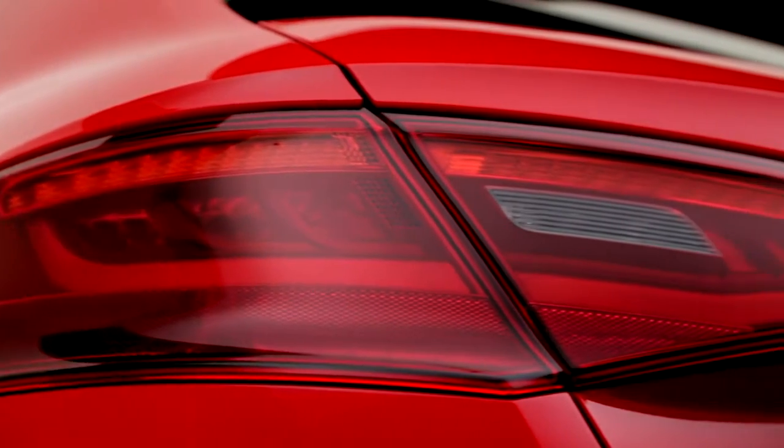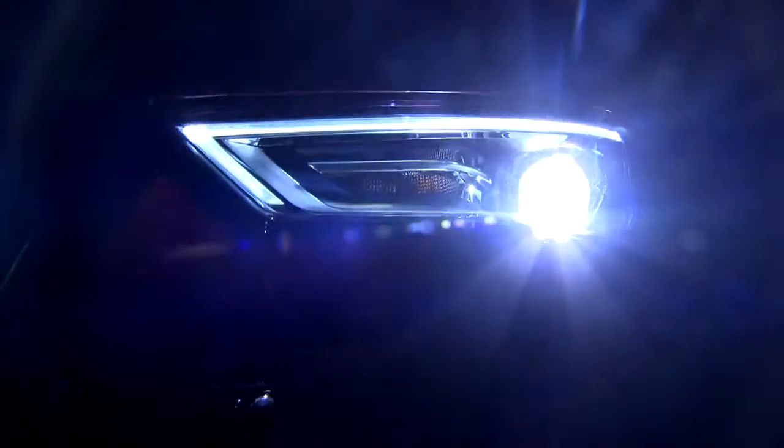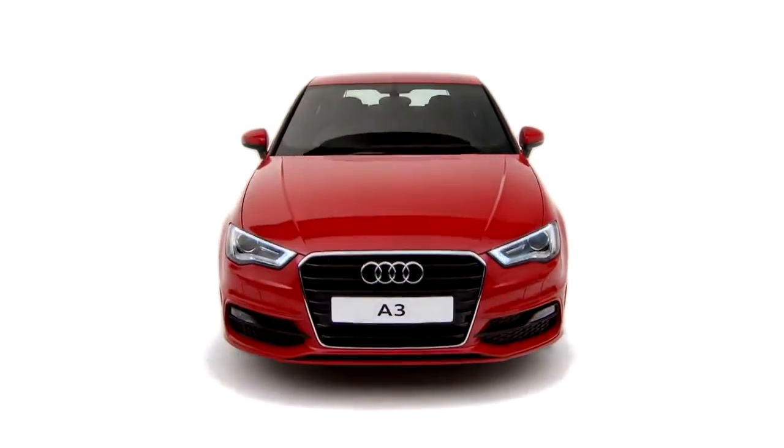S-Line body styling and Xenon Plus headlights with LED daytime running lights.